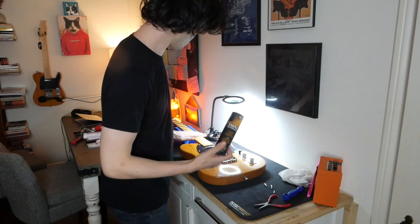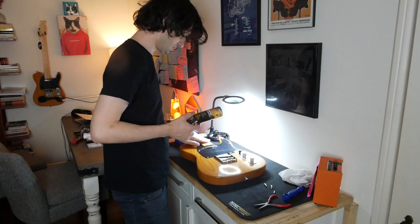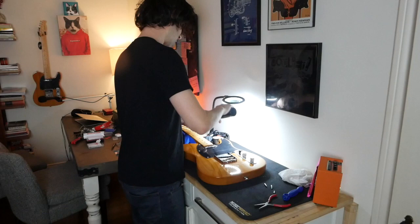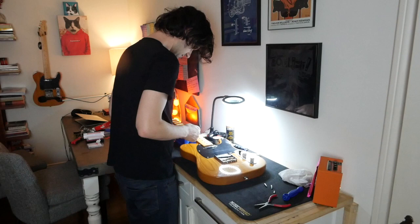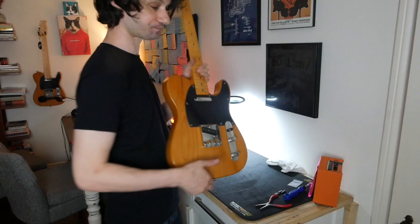We're going to polish the frets while the strings are off. The frets seem level. You could literally hear when you were bending the scratching of the strings on the frets because they don't polish them before they leave the factory. There is no fret sprout at all though. Get yourself some nice fret polish or some super fine steel wool — that's all you need to have super slick frets. This takes about 20 minutes. One side of an AC/DC record later, we got some shiny-ass frets.